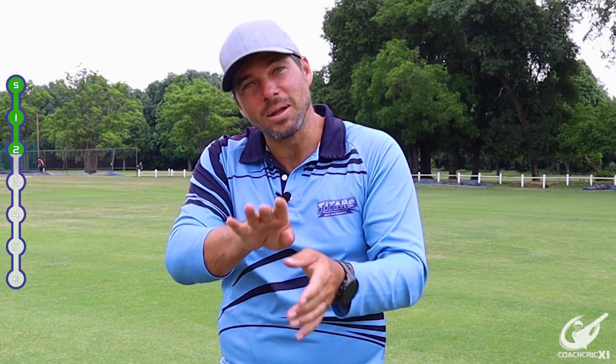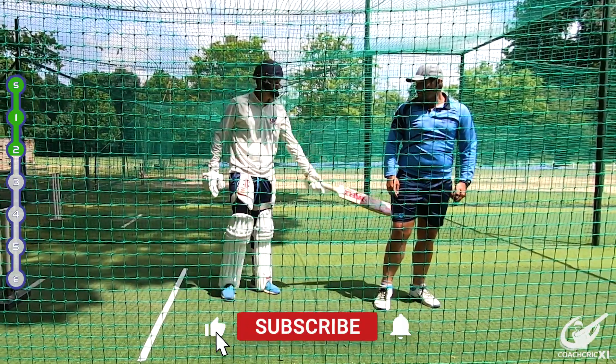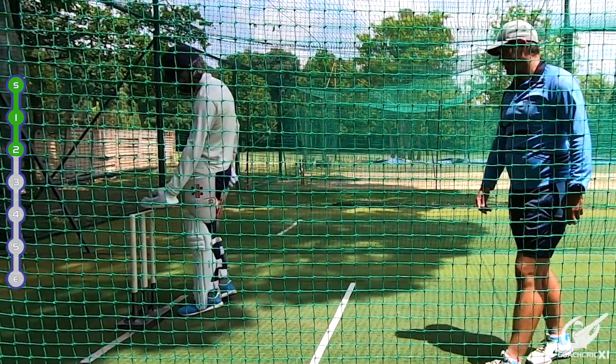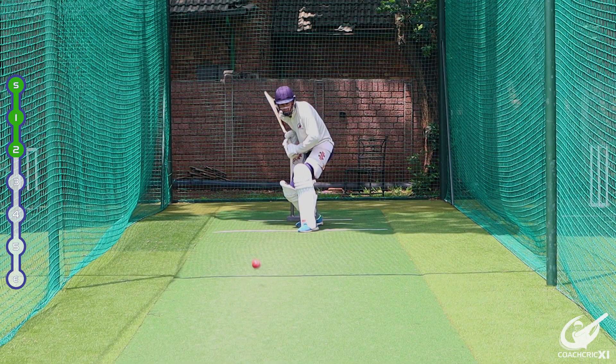I wish that one had hit the stumps — the one that beat you. But it was a good session because the intensity was up and there was a lot of banter going backwards and forwards, and that's what you need if you want to grow as a cricketer.